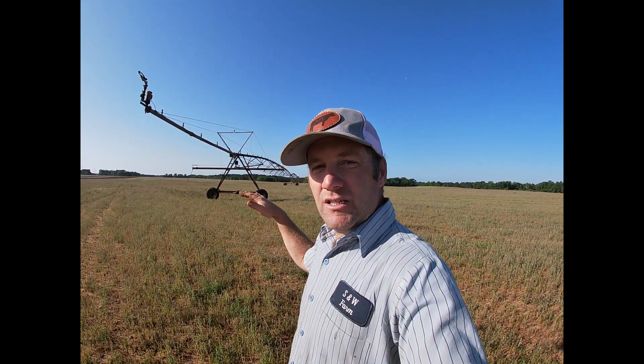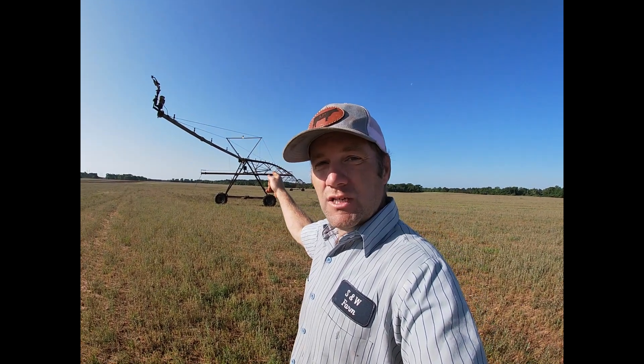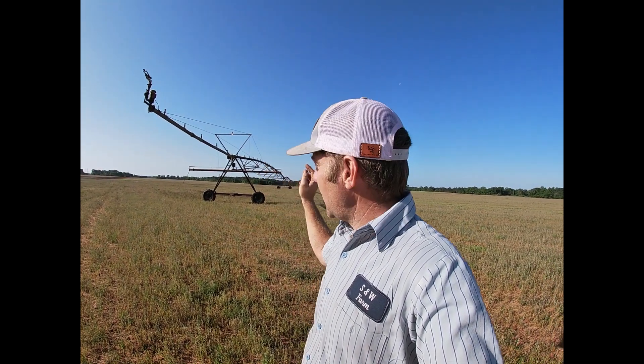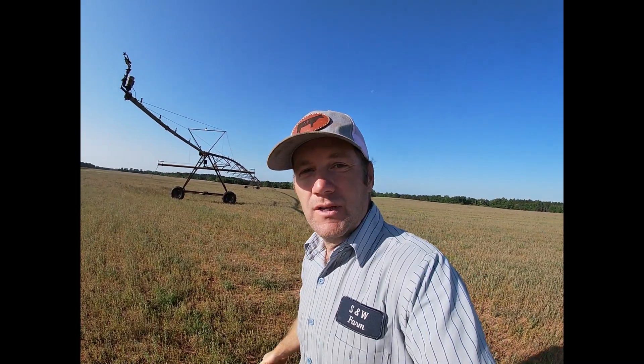Hey y'all, about to start getting some cotton land ready to plant. I need to get this field tilled up and get rid of these weeds. But first I'm going to get this irrigation out of the way so I can come through here. I've got to go down the system and make sure all the tires are pumped up so while I'm out there on the tractor it doesn't get in a bind and have something else to work on.